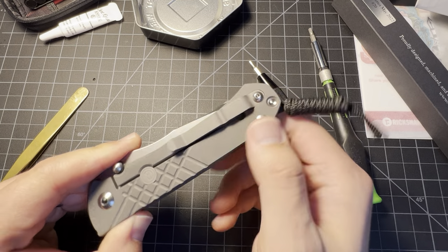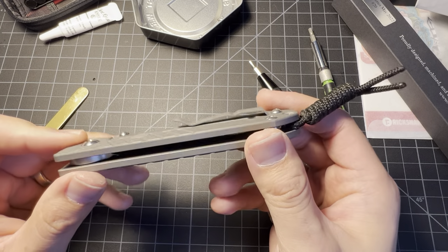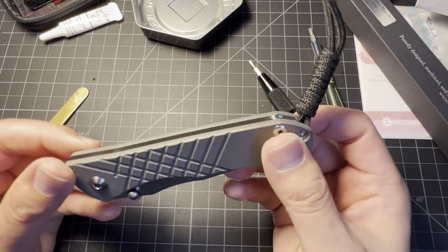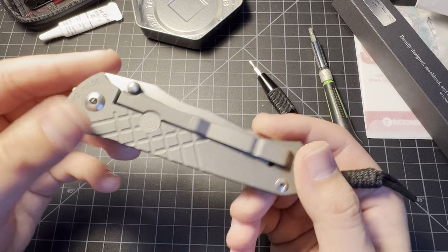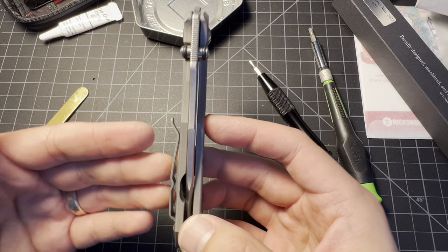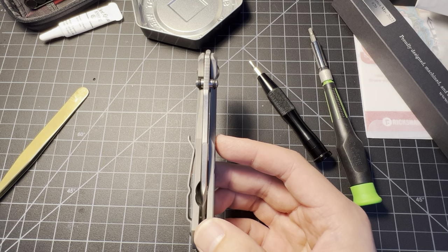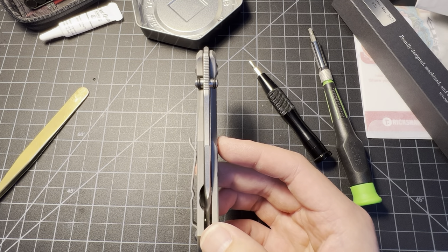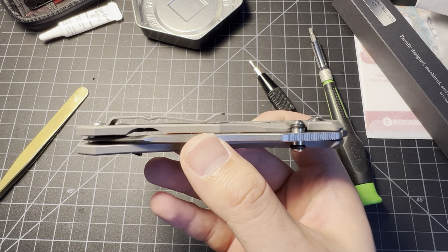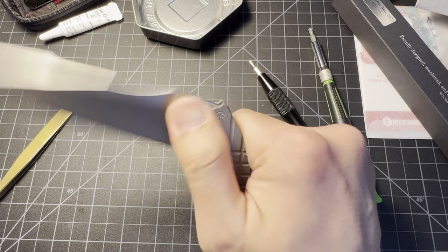There you go guys — no more pressure on the lock bar. This should save you from having to buy a different clip. Who wants to spend a hundred dollars on a clip anyway? Anyways guys, I hope you liked this video. If this helped you, let me know in the comments, subscribe, give me a thumbs up. Follow me on Instagram where I post a lot — Tim Z USA. Until next time, Tim Z out.